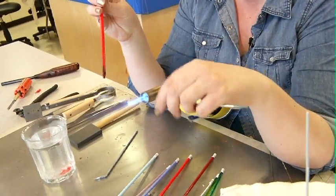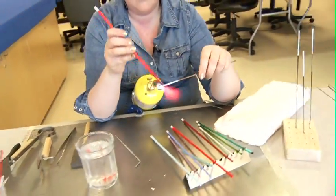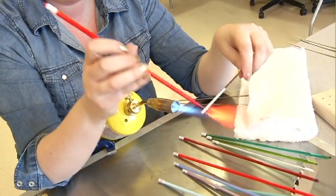I'm going to take the mandrel and put it in front of the flame and heat it up very slowly. Then I'm going to take the rod and start to do the same. Got to heat it up nice and slowly so it doesn't break.